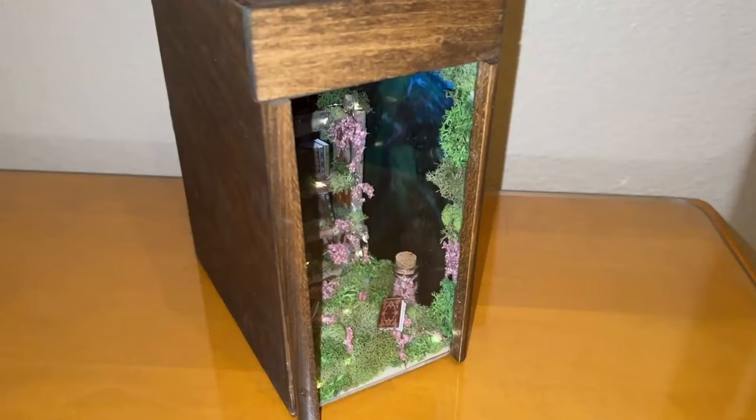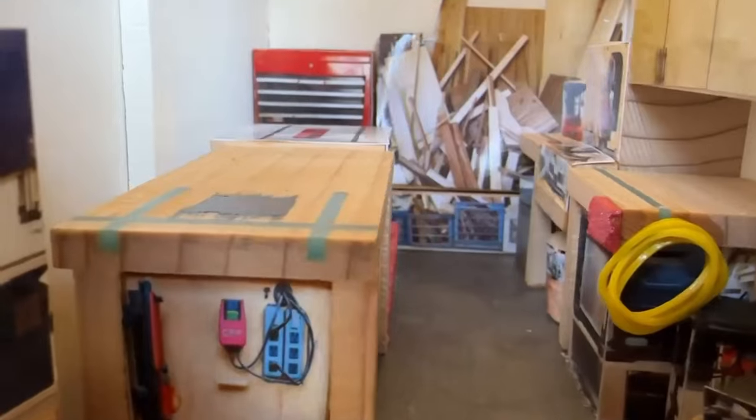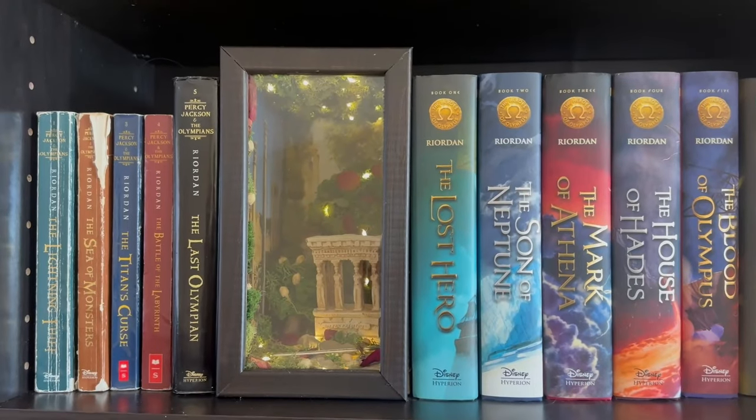My daughters made a few of these book nooks and they came out awesome, so I had to get in on it and I challenged her to a book nook build-off. Challenge accepted. For mine I'm going to build a replica of my wood shop, and for mine I'm going to build an ancient room themed book nook.